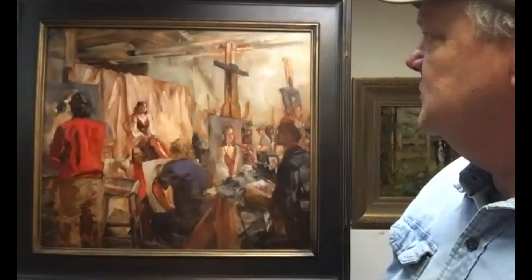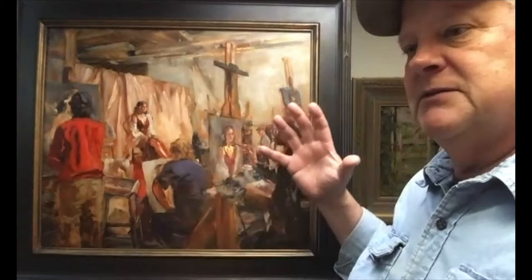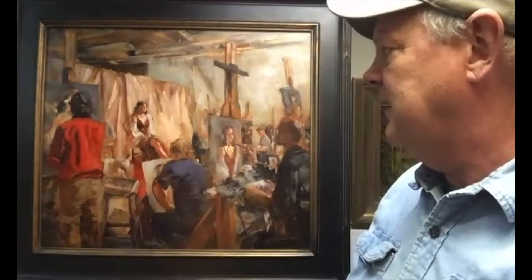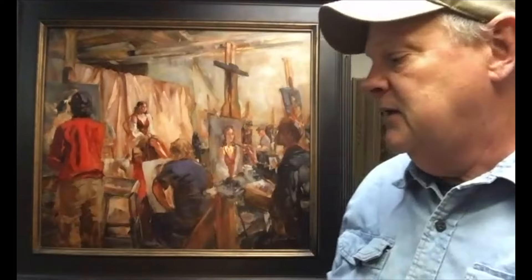I consider myself a modern impressionist, the way I paint. A lot of my paintings are like this — very indicational. I just indicate, indicate, indicate, and all those indications of everything kind of come together in the end and make it a whole. So that's where I was thinking with this painting: I didn't want to concentrate too much on the foreground figures. I really wanted to get back into the space, so I used a lot of simple indications of fabric and paint — very simple strokes, very clean.